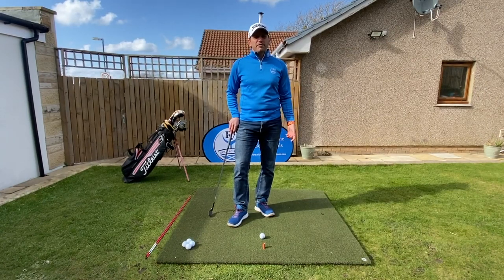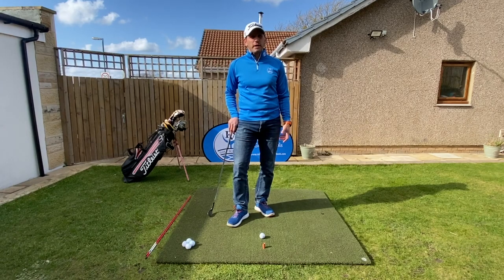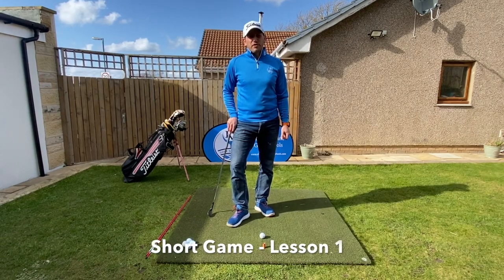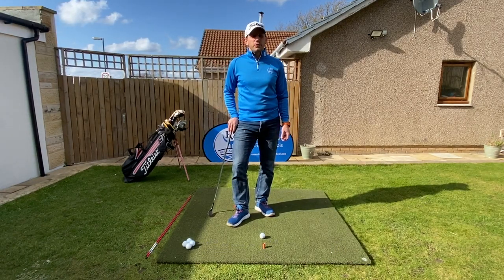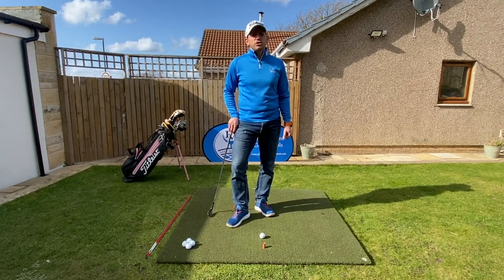Hello everyone, welcome back. I've had a request from Valentin over in Germany to start looking at some areas of the short game, especially during this period of isolation. It is an area we can work on here in the garden. So first of all, we're going to start having a look at chipping.